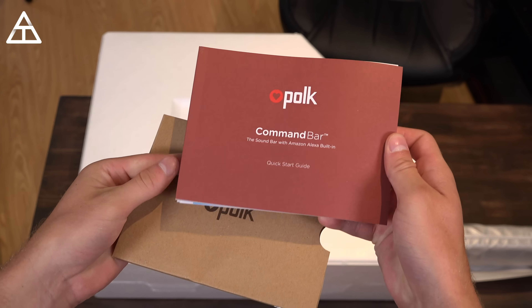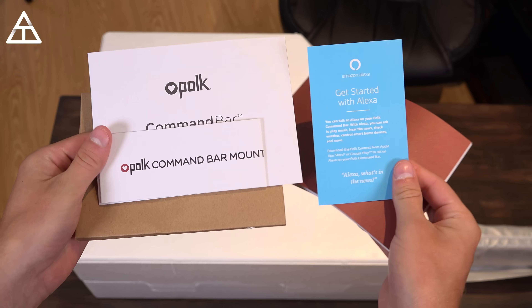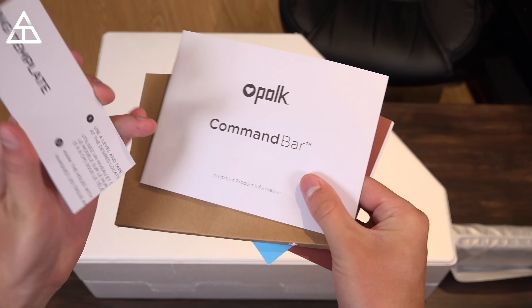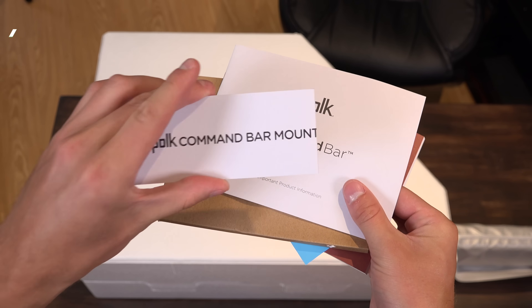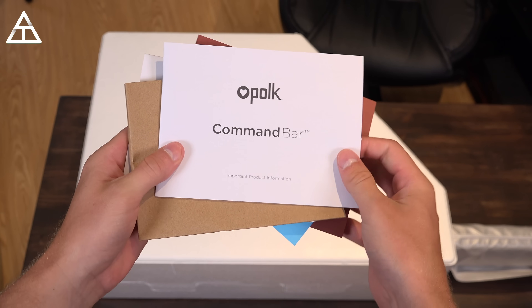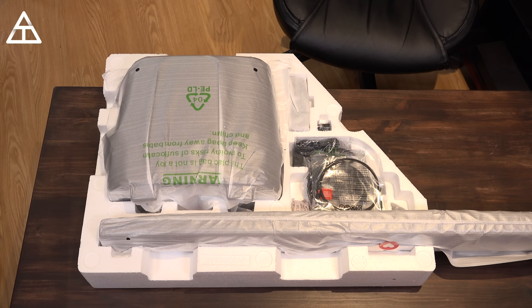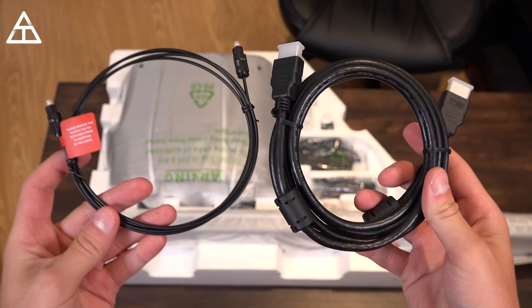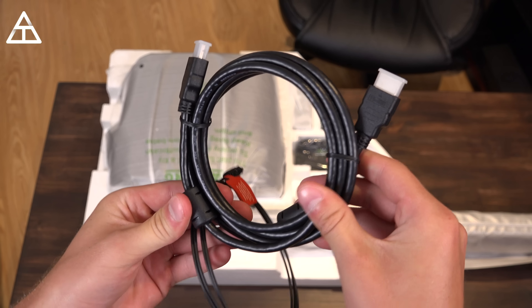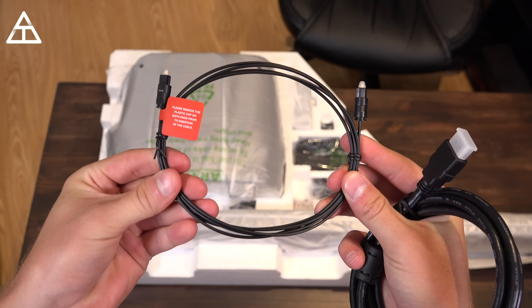Right away it looks like you get some literature. Here is the Command Bar quick start guide, how to get started with Alexa, mounting templates — you can actually mount this soundbar, which is a nice addition — and then right here important product information. Polk includes two cables: one six-and-a-half foot HDMI cable and a six foot optical cable for the audio.